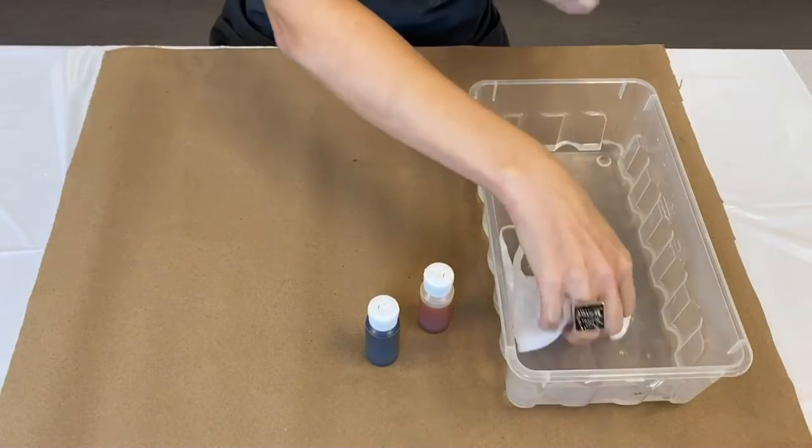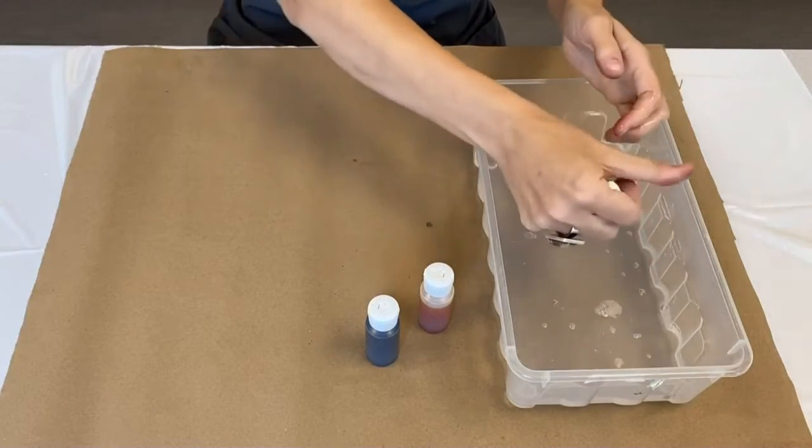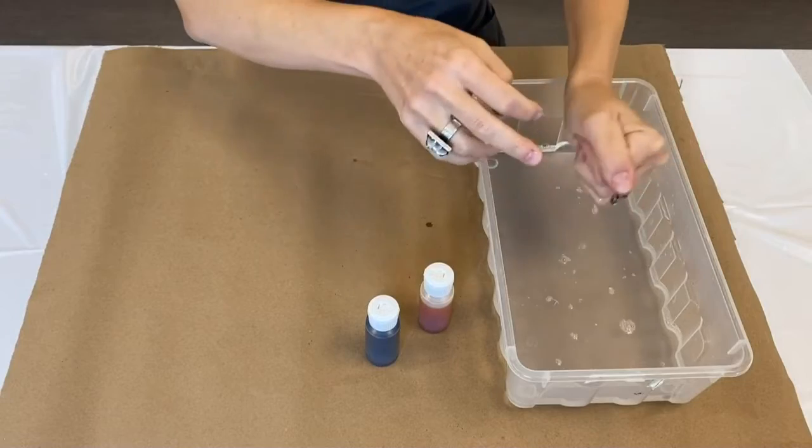Wet the cotton mask with warm water. Let it soak for a few minutes, then wring out any excess water.